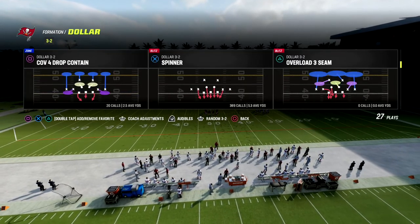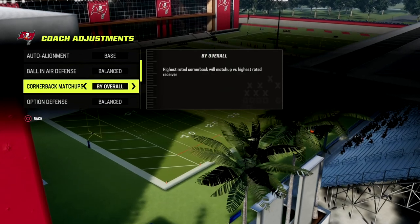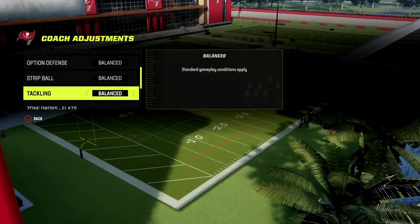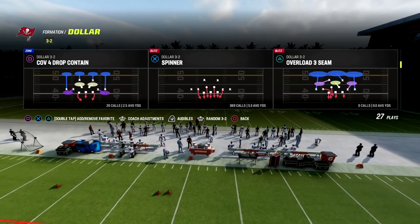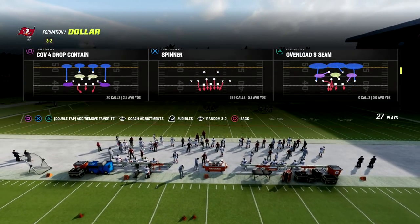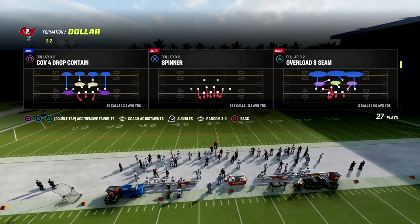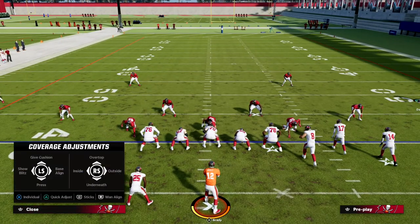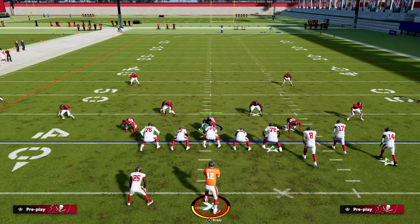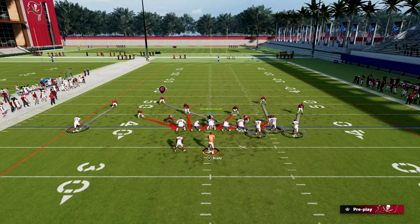In Dollar 326, what we want to do is put our auto alignment to base, our zone coverage set to match, and we're going to be coming out in Spinner every time. You're going to notice something about base aligned versus an unbase aligned look — if I'm unbase aligned, watch the defensive line. You're going to see that the defensive end on the right side is going to move inside, just like that.